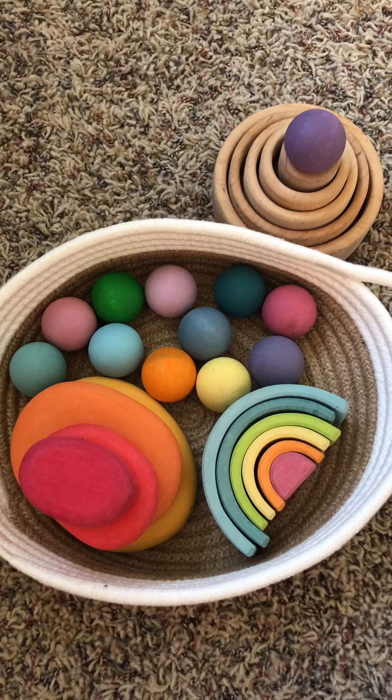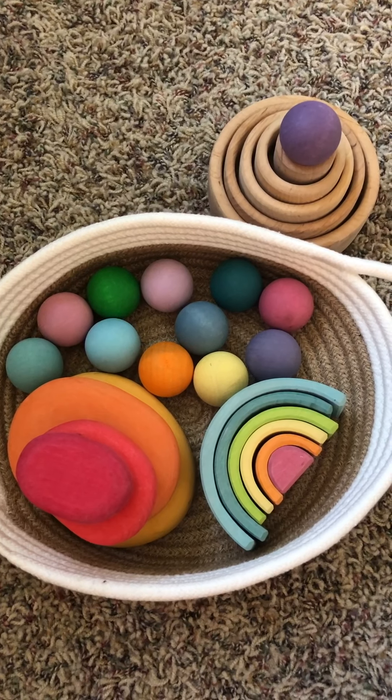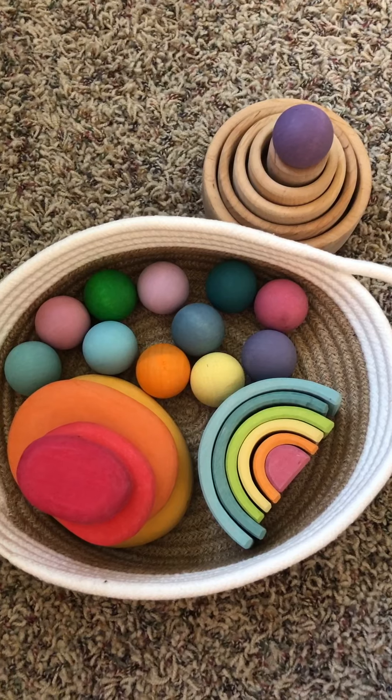Hello, it's me again, Terrence Hebel. I wanted to do a video about where to start with Grimm's if you have a $100 budget, because that's kind of where I was at when I started.